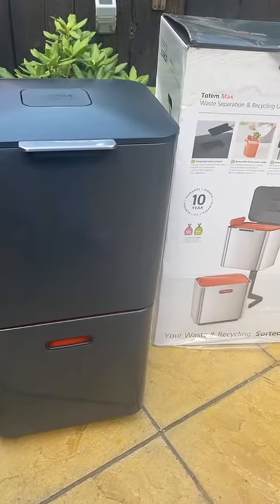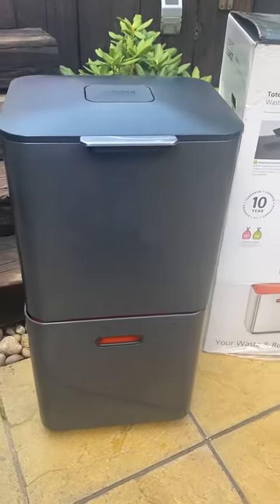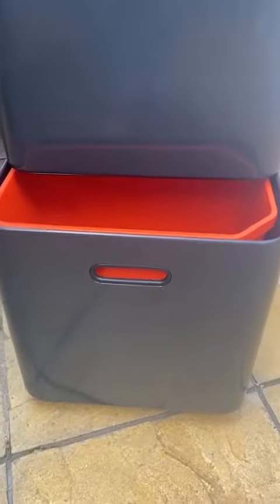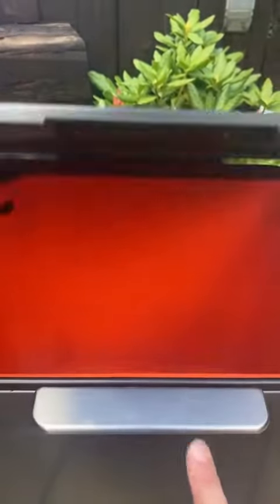This is the Joseph Joseph Totten Max 60 liters. As you can see, it's all working down there — you have this compartment, you can see the lid, and you've got that.